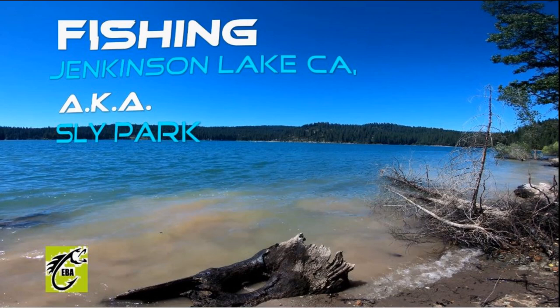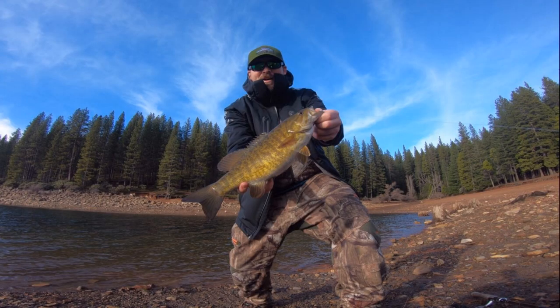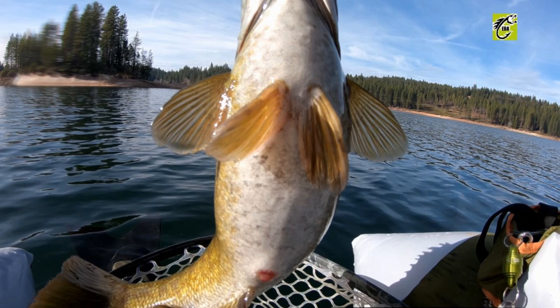Hey guys, East Bay Anglers here. Today we're going to talk about Jenkinson Lake — springtime bass fishing at Jenkinson Lake, also known as Sly Park, located in California. We're going to talk about my top 10 baits — the 10 baits you need to know about.